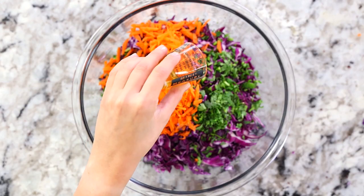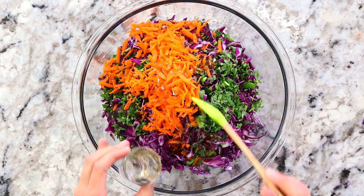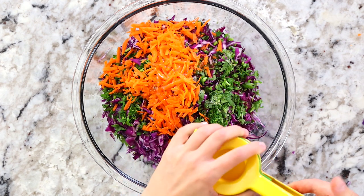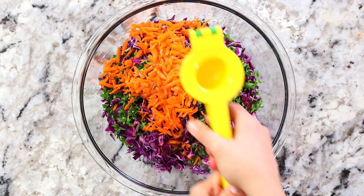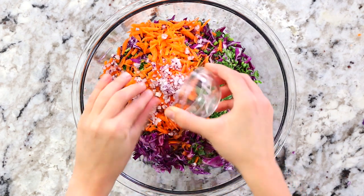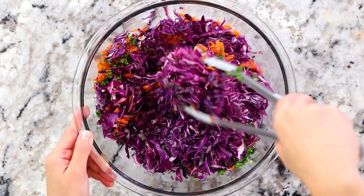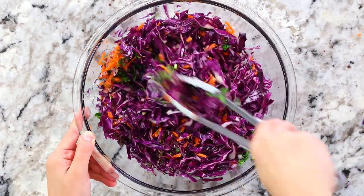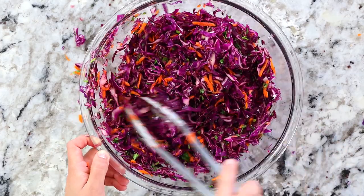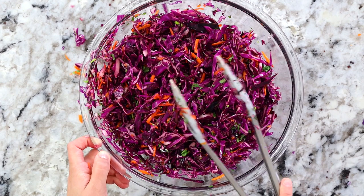For some sweetness add about one and a half tablespoons of honey. For tangy flavor add the juice of one lime — just squeeze it right over the slaw. Also add two tablespoons of finely chopped red onion. Use tongs to mix everything together thoroughly until well combined, then cover with plastic wrap and put in the fridge for at least one to two hours. Preferably longer, because the longer it sits the more flavors develop.